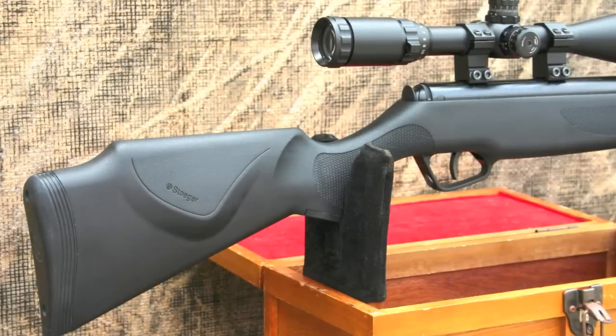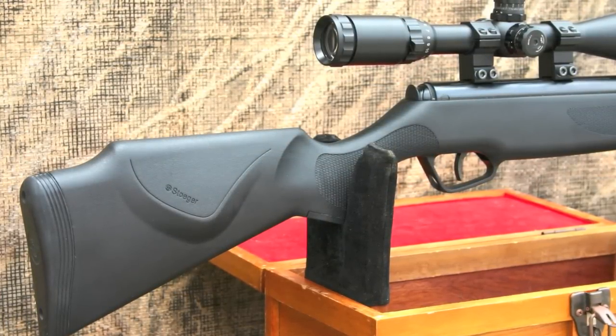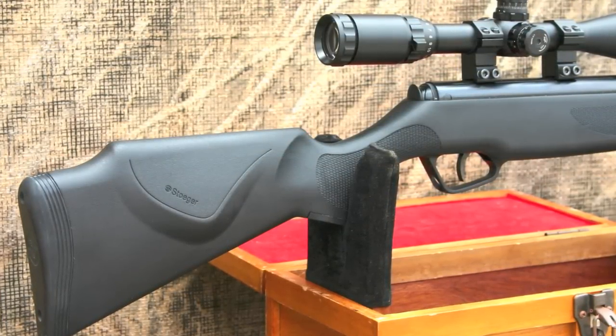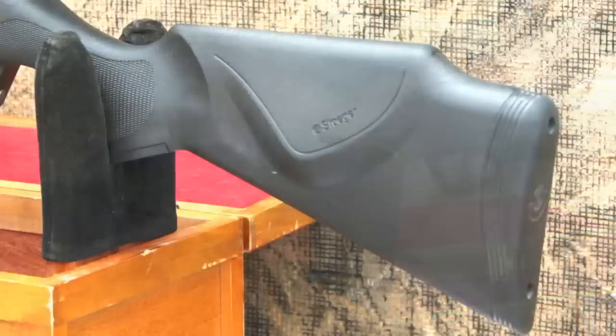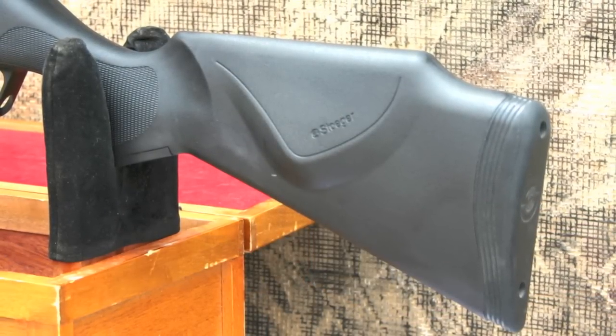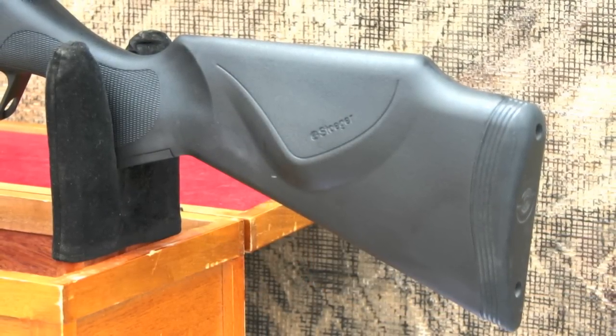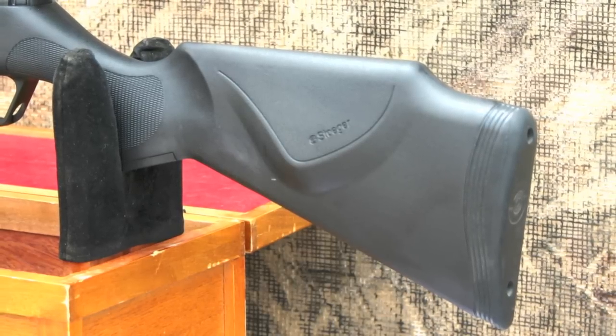So I replaced it with a 4-16x40 AO MDIR scope from Leapers and it made all the difference. The rifle is ambidextrous with raised cheek pieces on both sides of the stock. The Stoger X20S has the standard Stoger automatic safety, which is located at the back of the receiver, making the rifle truly fit for both right and left-handed shooters.